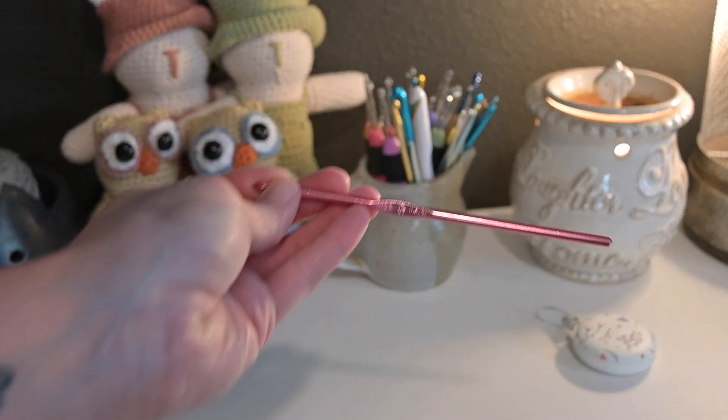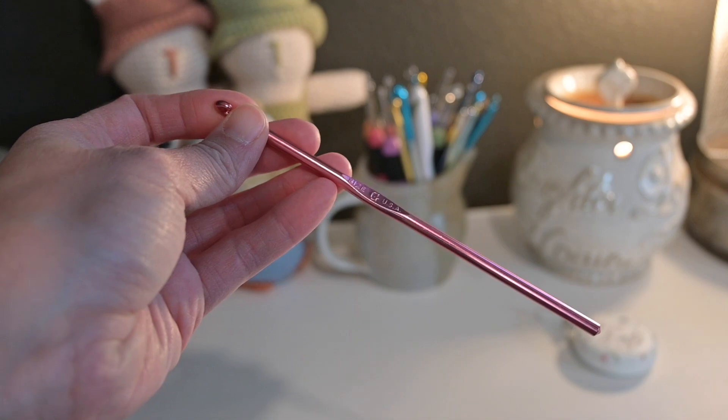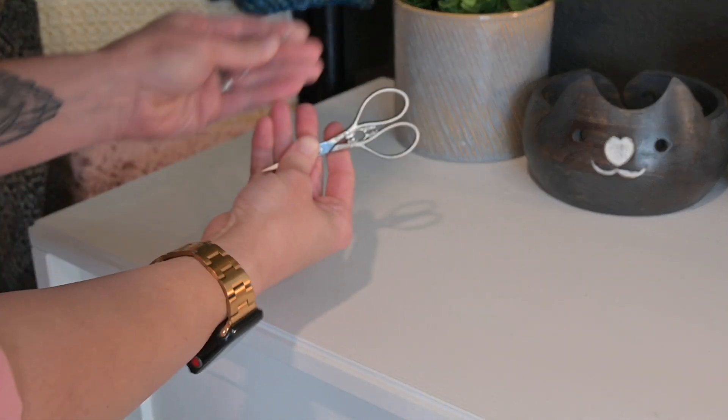I decided not to overcomplicate anything and just used the recommended crochet hook that was on the yarn label itself. In this case it was a G6 or 4 millimeter crochet hook. Then I grabbed my scissors and yarn needle and I had everything ready to go.